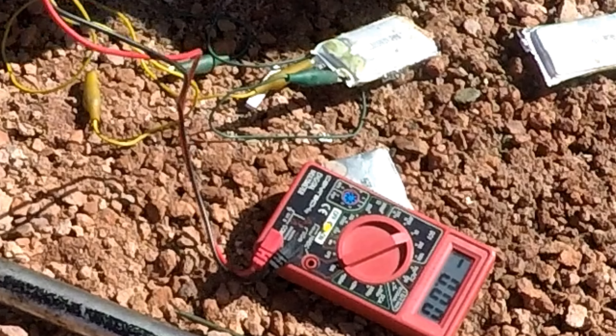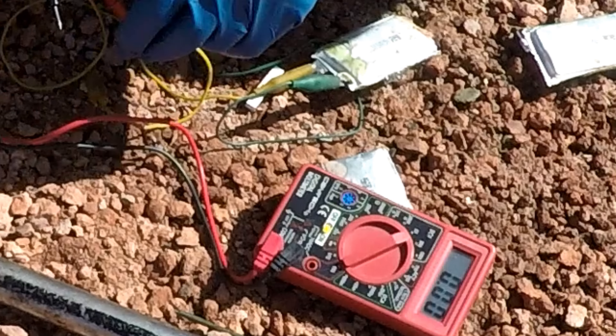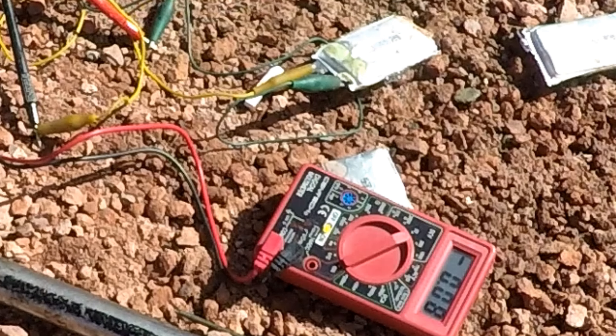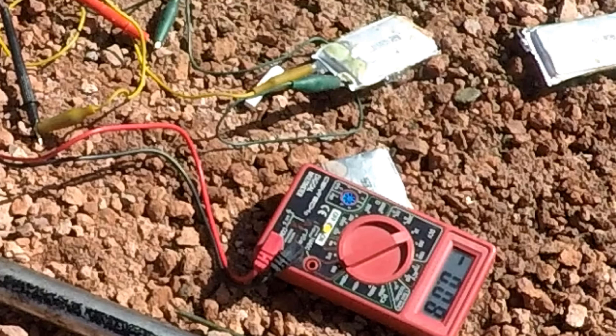Okay, we've got our voltmeter and we're going to check the voltage. Looks like there's 0.08 to 0.09 volts — that's all that's left, so they're pretty much fully discharged.